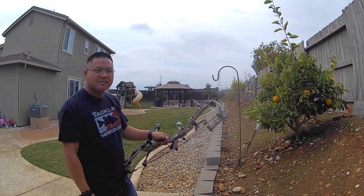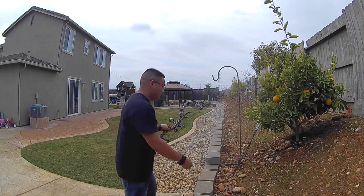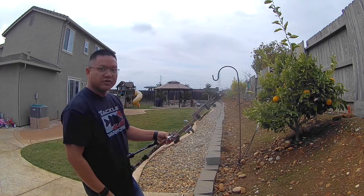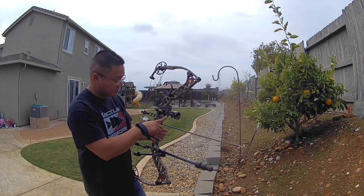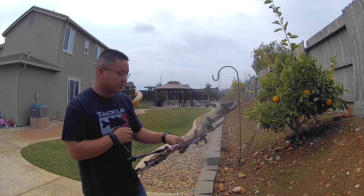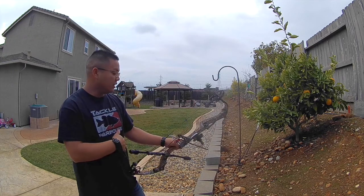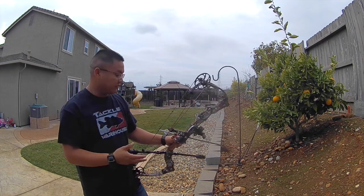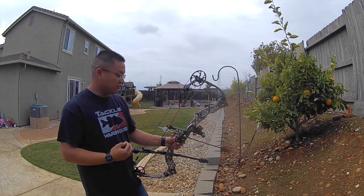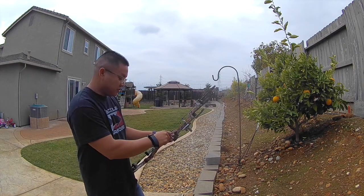I hate that dog, he's gonna bark this entire video I can already tell. The sight I'm shooting is an HHA Sports — it is a slider, a rear slider that I have dialed out to a little over 80 yards with my bow. I've never really been a fan of the single pin sliders prior to shooting one, but I actually grew to become a fan of it. Now I've been contemplating whether I should get another one — they're very pricey and I'm not one to just dump a bunch of cash into one.